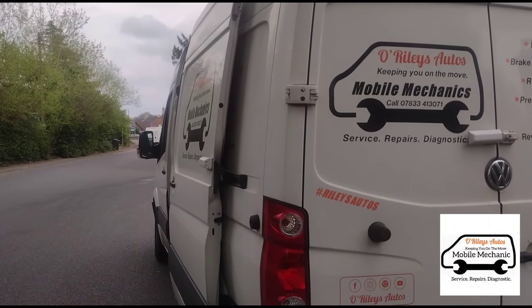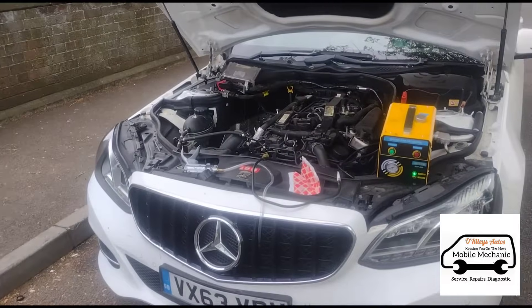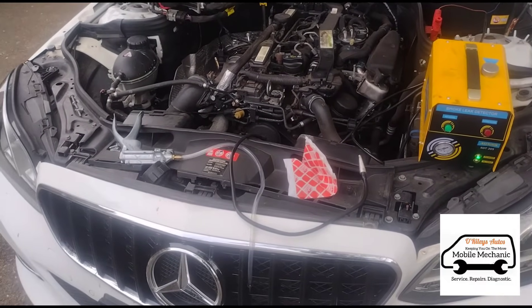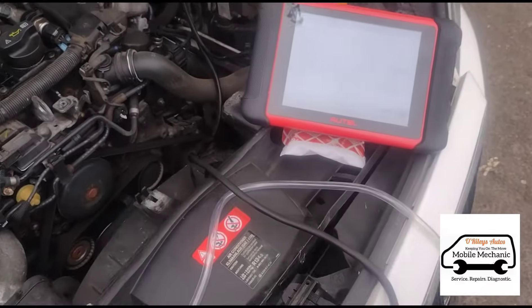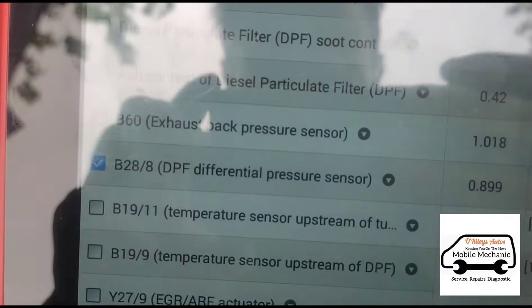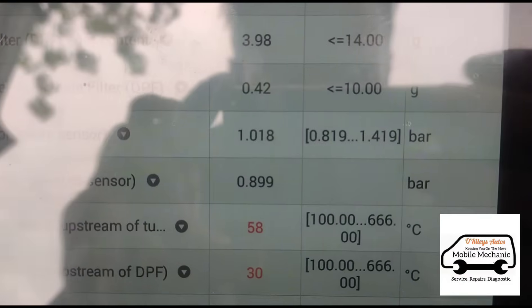Hello again, it's Jimmy Roarly from Mobile Mechanics and we are looking at a Mercedes E-Class. I'm going to show you a quick video of how we can test a differential pressure sensor, or DPF pressure sensor. This car is coming in for a DPF that's blocked, and we've also found that there's no movement on the DPF pressure sensor in the live data.